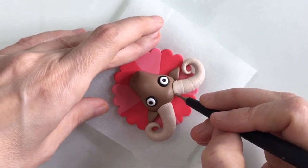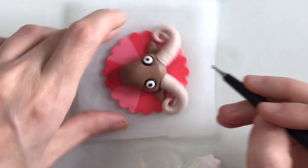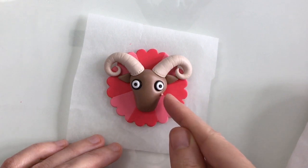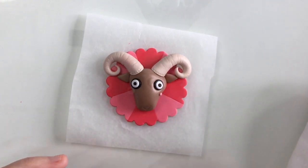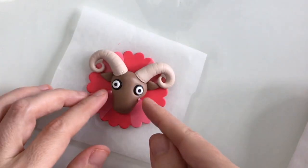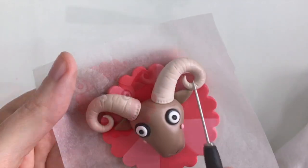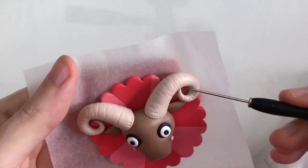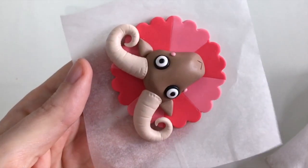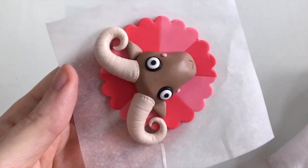I'll just do the same on the other side, and I'll add on just some little cheeks. If you're new to my channel, my name's Lizzie and I'm a polymer clay artist and illustrator. I make weekly videos about my polymer clay sculptures and tutorials such as this one, so if you like what you see go and hit that subscribe button. And I'll just add some finishing touches to the horns.